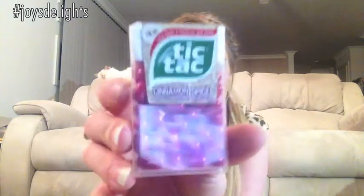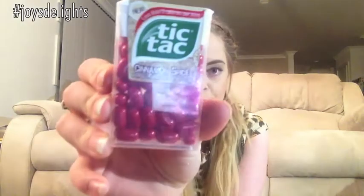The next thing I'm going to try is this one, because I hate cinnamon. So we'll get that one out of the way — Cinnamon Spice Tic Tacs. I'm hoping they're not spicy, because I hate cinnamon and I hate spicy things. This could be disastrous, but that's alright. We'll open it.